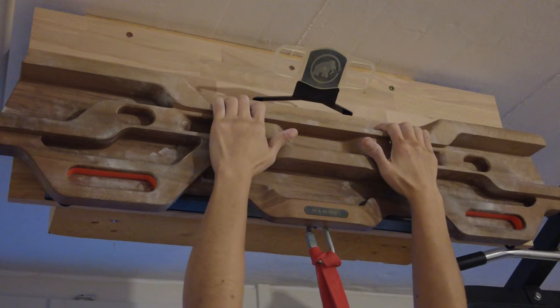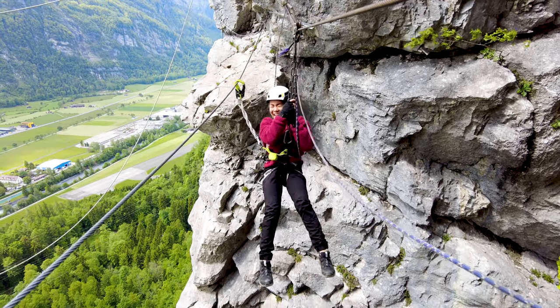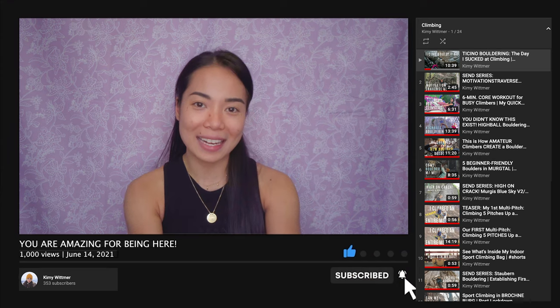Hi, my name is Kimi and welcome to another video. If you're new to my channel and you want to see videos about climbing, training for climbing, climbing destinations all over Switzerland, and any other adventures that I do, please consider subscribing and turn on the notification bell so that you don't miss anything.